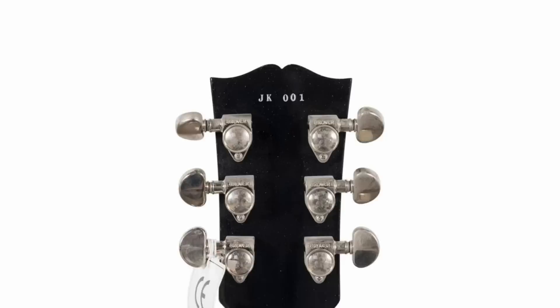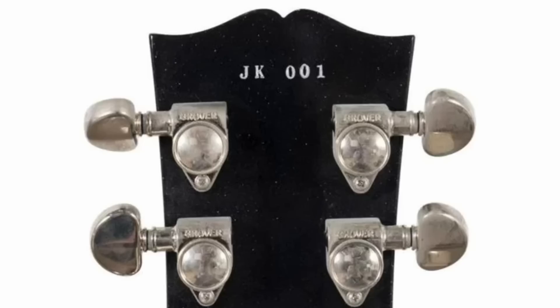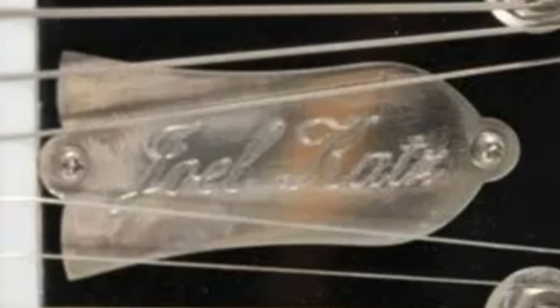Let's take a look at our serial number. It says JK001 — just kidding, number one. Is this some sort of an April Fool's joke? No, that's actually the initials of someone. And that someone's name is right here on the truss rod cover: Joel Katz.